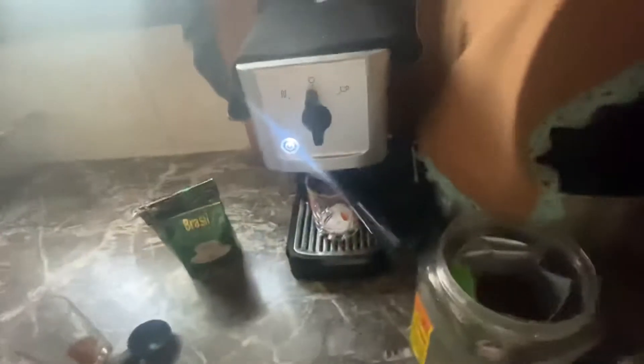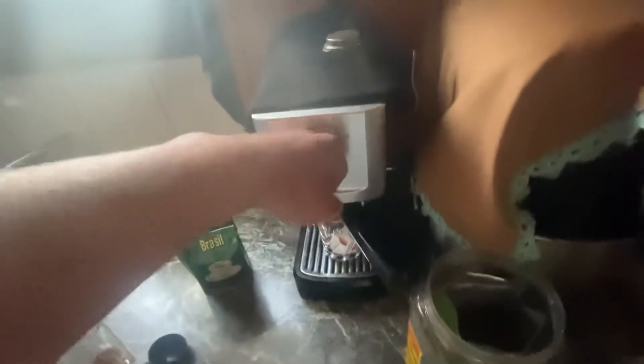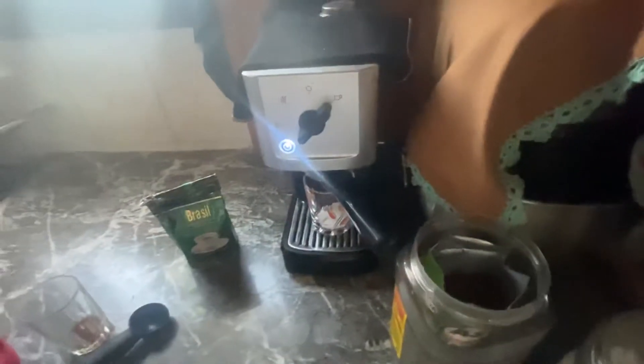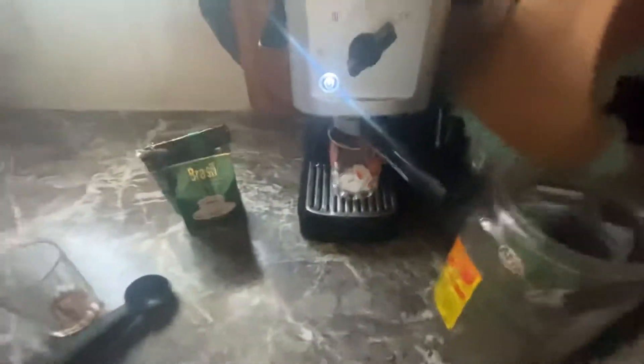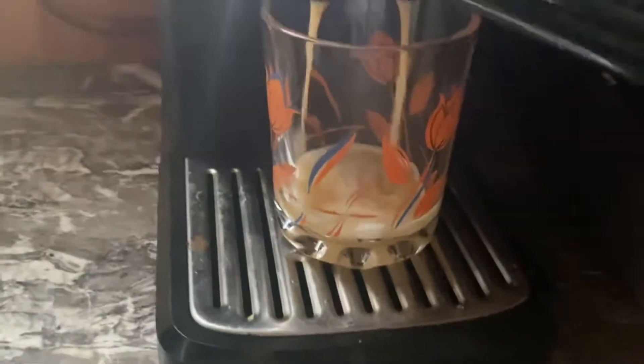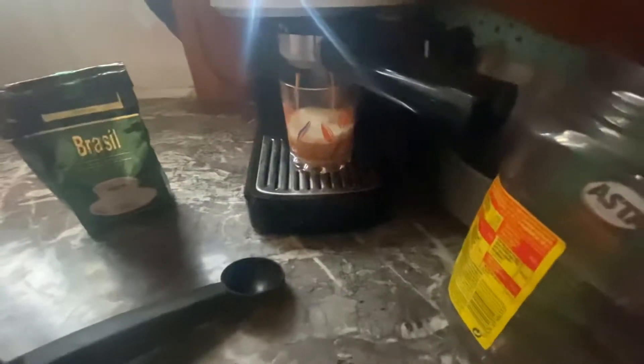Once the button light freezes, you turn the switch — like you're trying to get the coffee nectar. So this is how I make my morning coffee using the Crops coffee machine.